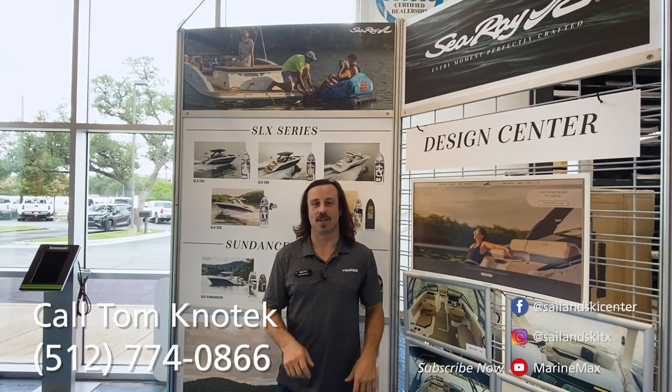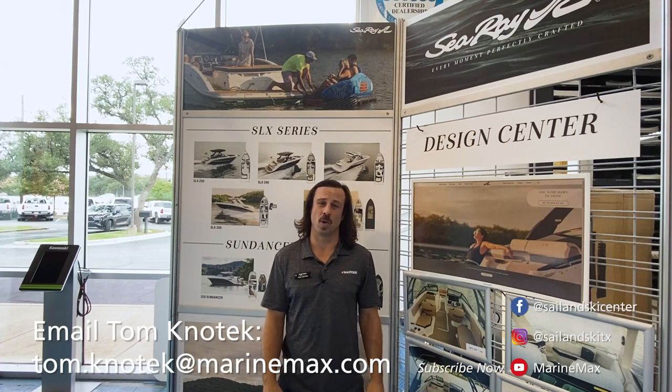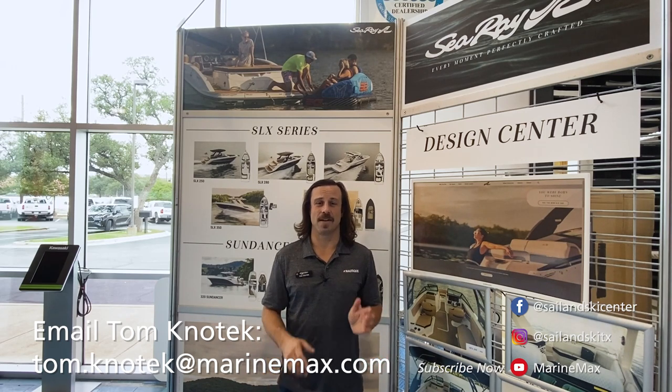Thanks for checking out my five favorite features on this brand new boat that we are so excited about. If y'all have any questions or if you want to set up an appointment, you can reach out to me directly at 512-774-0866. And if you prefer email, you can reach out to me at tom.knotek@marinemax.com.